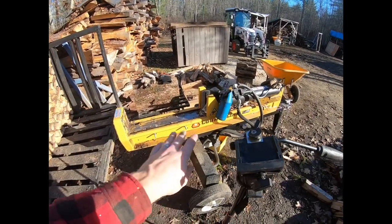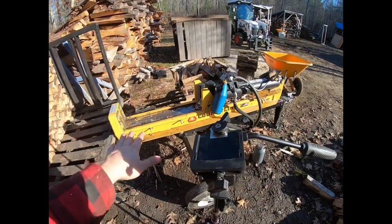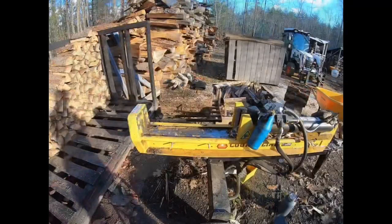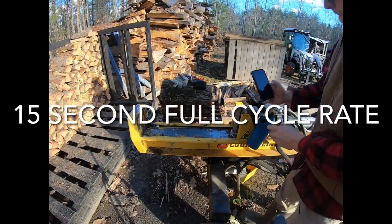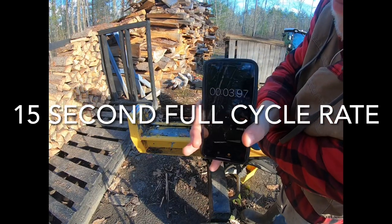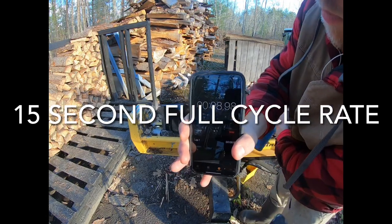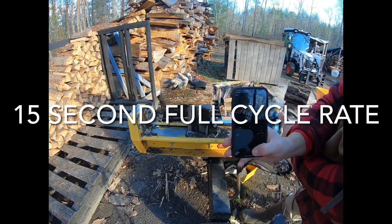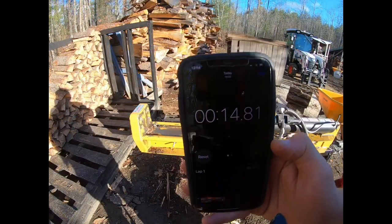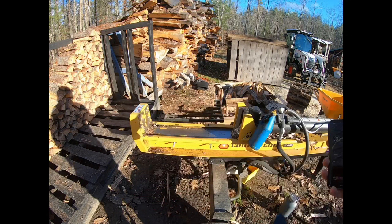This is our County Line 25-ton log splitter. Let me show you the cycle rate of it and show you something that may help us out. That is a 14.81-second cycle rate from all the way out to all the way in.